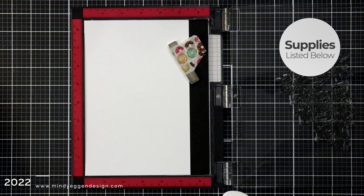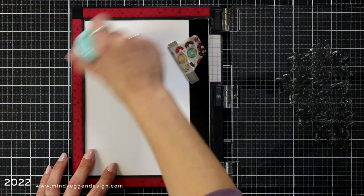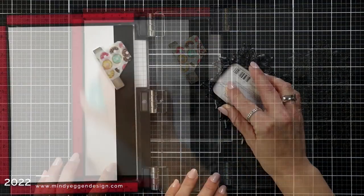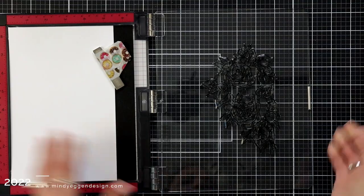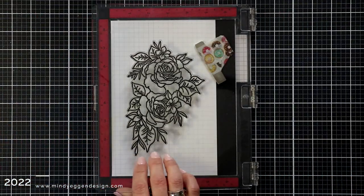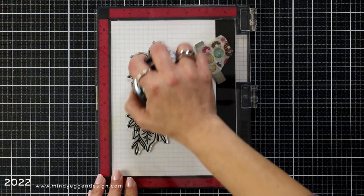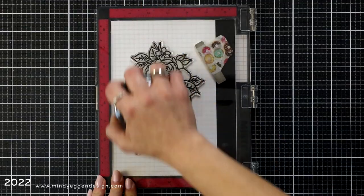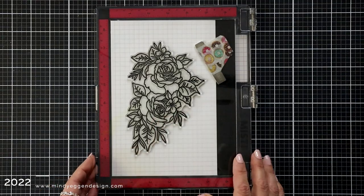There isn't a die for this large image but there are some dies for the smaller images. Since I'm using my Zig Markers today, I have a piece of Bristol Smooth cardstock placed into my MISTI. That is what I like to use when watercoloring with the Zig Markers — it just seems to spread the color out better. I prepped the cardstock with an anti-static powder tool and now I am stamping this image in my VersaFine Black Onyx ink.